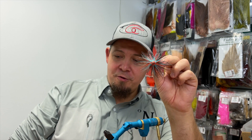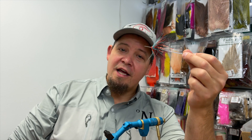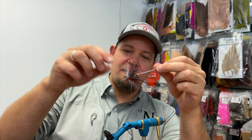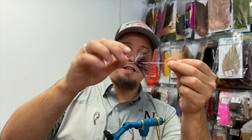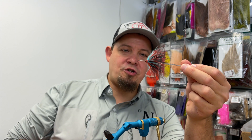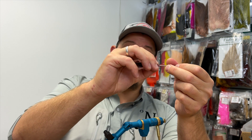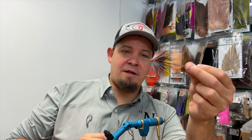So basically this is some marabou — three different marabou hackles, a bit of flesh, and then some weight. And instead of tying this on as an intruder, I choose to tie this on a tube, because tube flies really have some awesome properties that for my fishing are better than the intruder style.